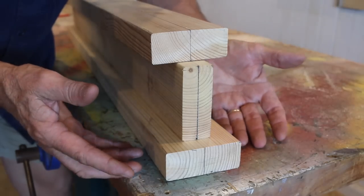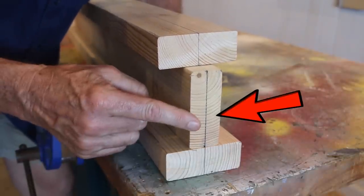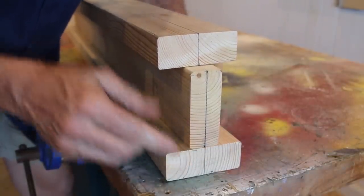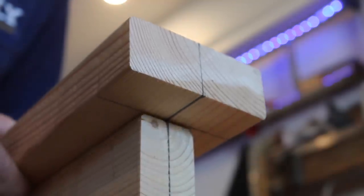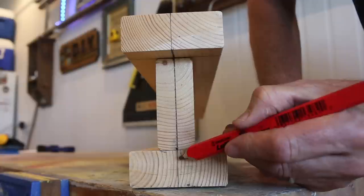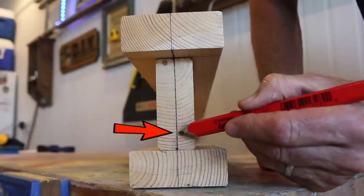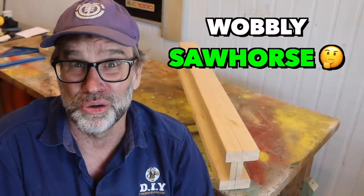Once you have those boards cut, position them so that the middle board is centred vertically between the bottom and the top board, and then just simply screw everything together, starting from the bottom and finishing up with the top. It's very important that you take care with this step and line up all those vertical marks absolutely spot on. If you don't, it tends to throw those legs off kilter just a touch, which will make your sawhorse wobbly.